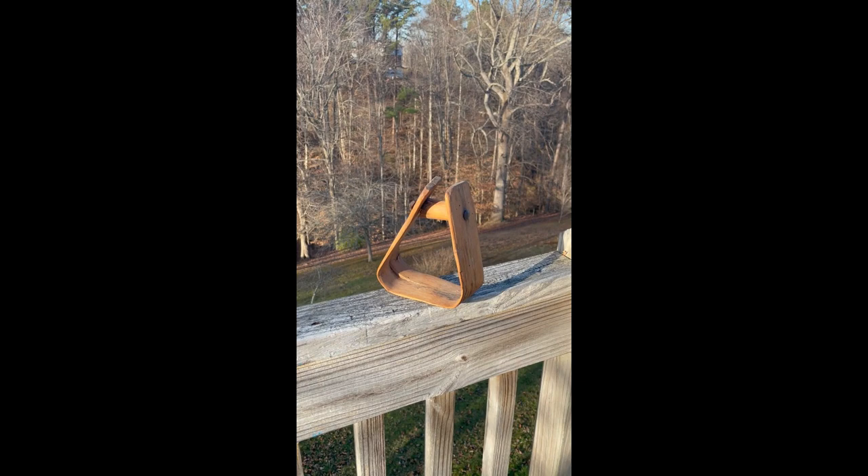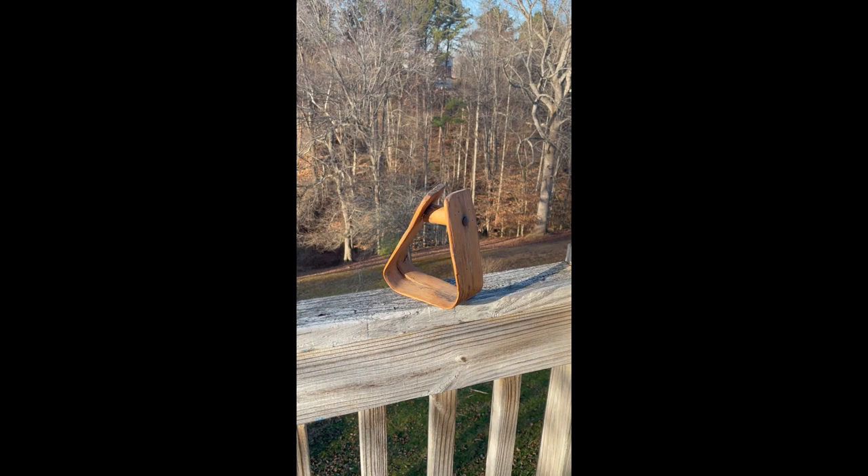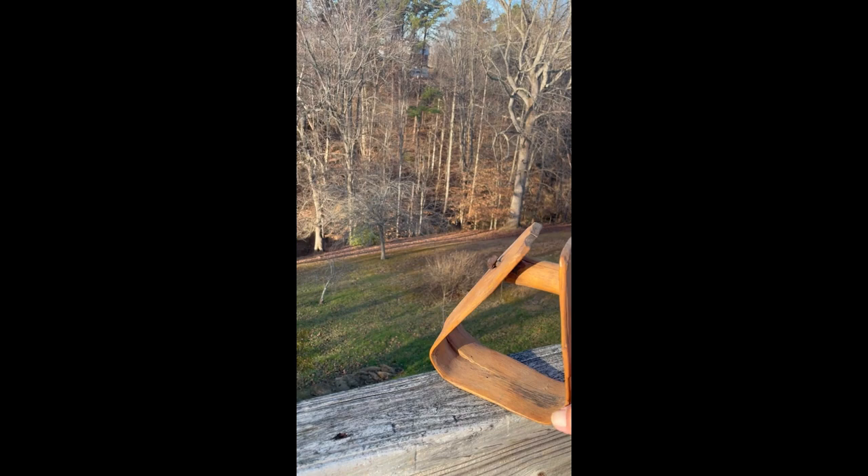I just wanted to give you a little history on this stirrup that's way over a hundred years old. Not sure how old it would be, but I just wanted to share with you this little video on this stirrup, which has a lot of history. My Grandpa Jones used it.